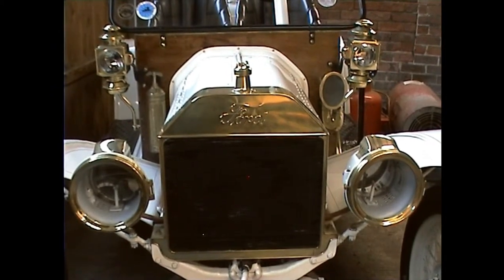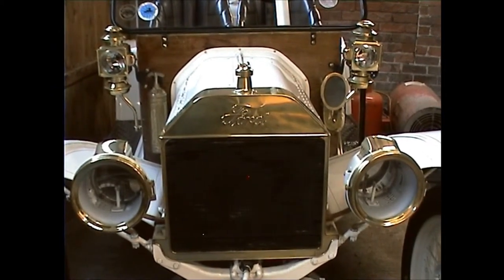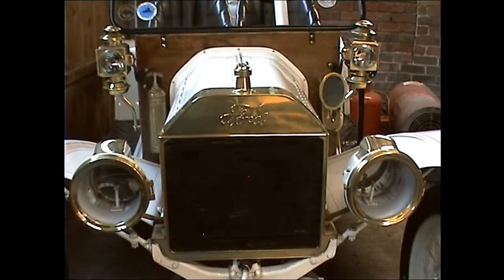A 1914 Model T with a torpedo body on a speedster chassis.